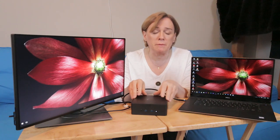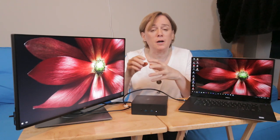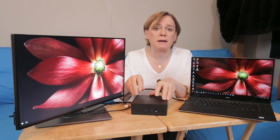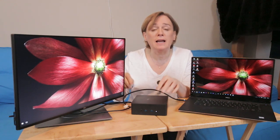Their simple answer was that those instructions are to be used by somebody who is going to receive a docking station as a replacement for one being sent back to Dell — like in a servicing or RMA situation. They send an updated dock to a user without a cable, and they expect the user to unscrew the existing cable off their existing dock before sending it back and insert it into the new dock.